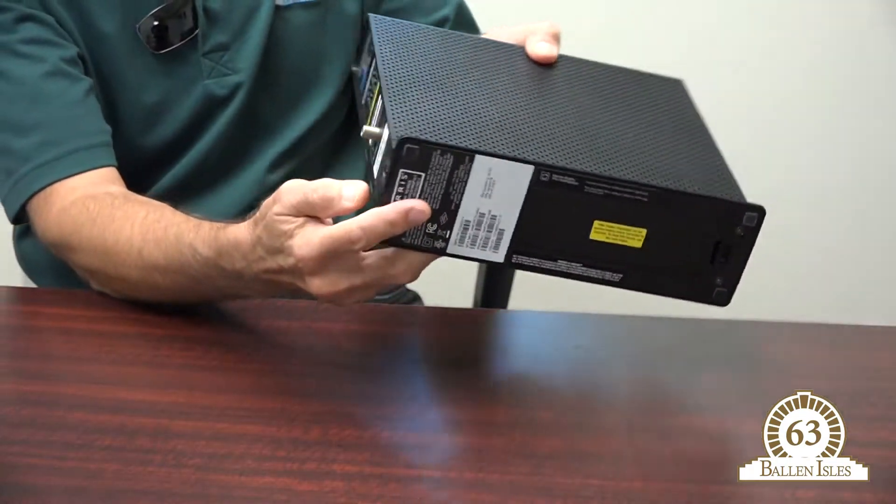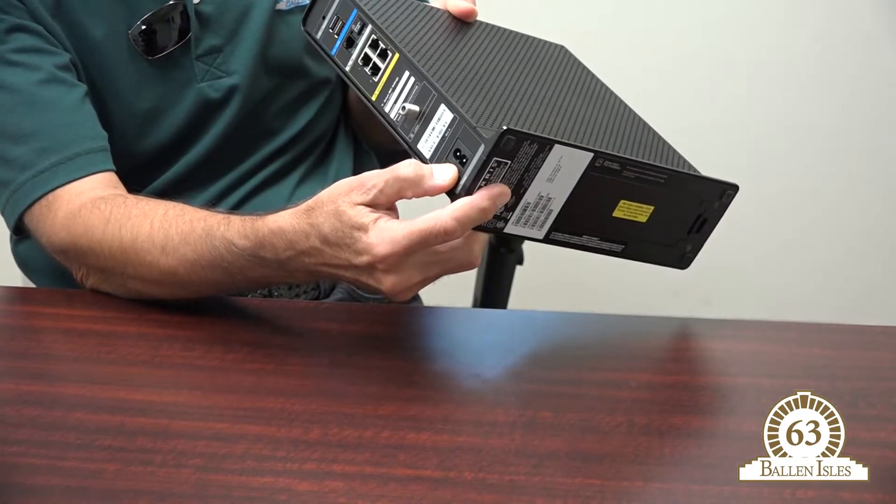Hello, I'm Ron Rizzi from the Ballin Isles Community Association Information Technology department. We're here with a few simple tips on how to reset your router if you have a problem connecting to the internet or your telephone. Turn the router around and locate the power cord. First, remove the power cord from the router, then plug it back in and see if that solves your problem.